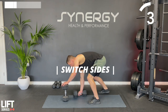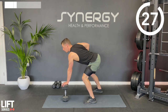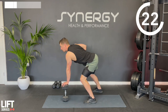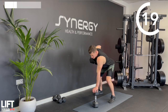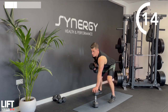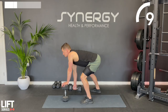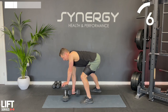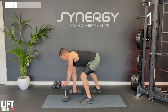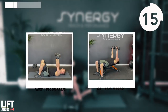Get ready for the other side. You're onto the floor press or bench press.